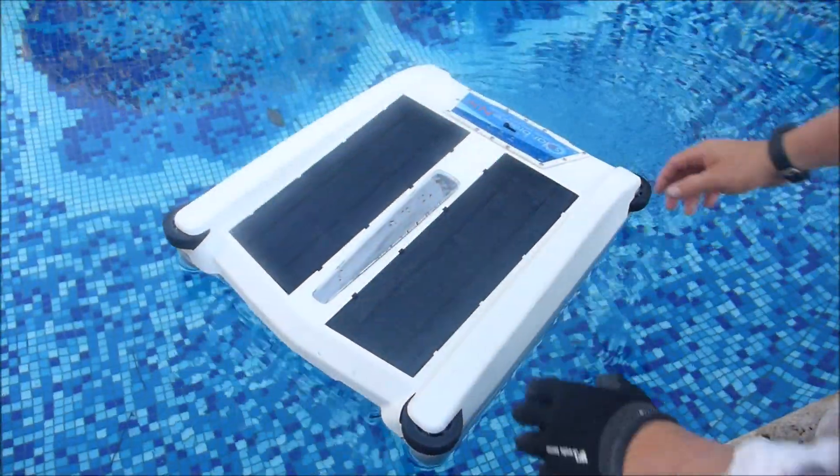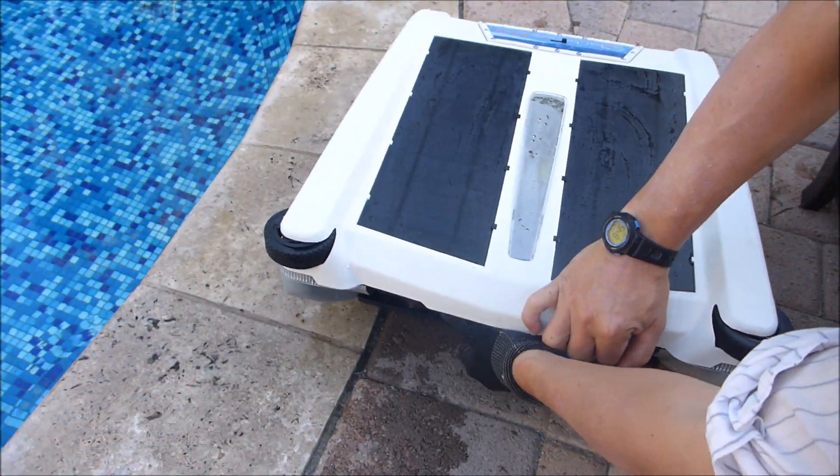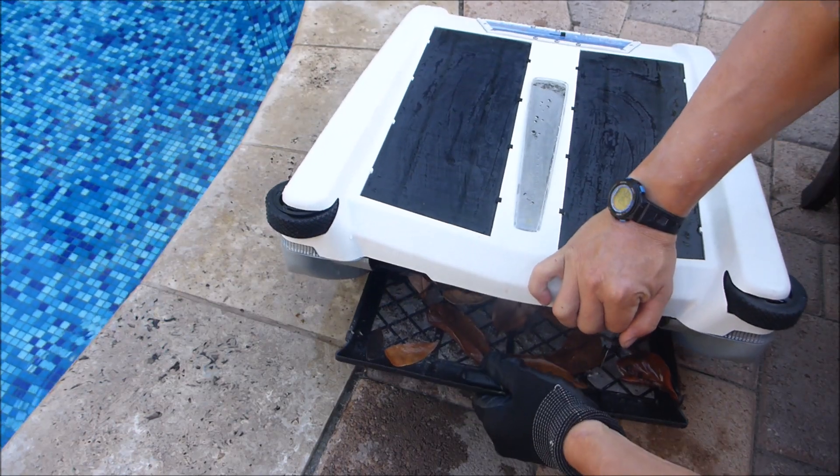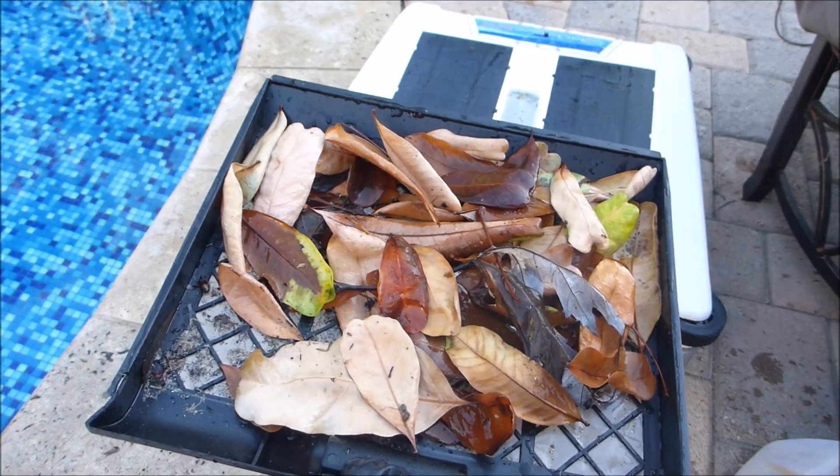The SolarBreeze NX is very easy to get out of the pool. You can turn it off, grab it from the front, and just lift it up, making sure the debris stays in the tray. You can see all the leaves it picked up. It also picks up dirt that's on the surface of the pool.